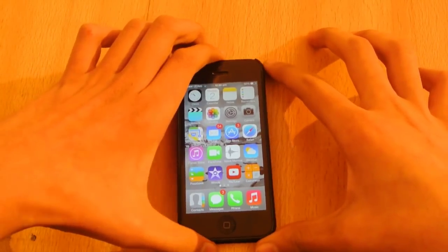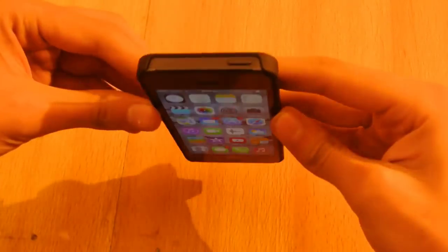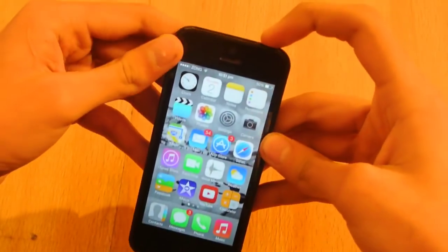Hey guys, what's up? In this video, I'm going to show you how to turn off your iPhone if you have a broken power button like I have.